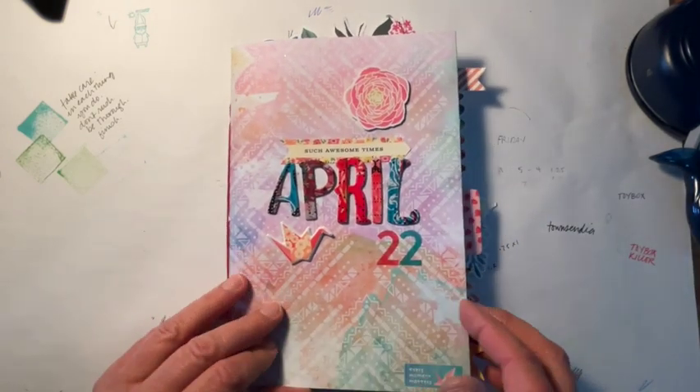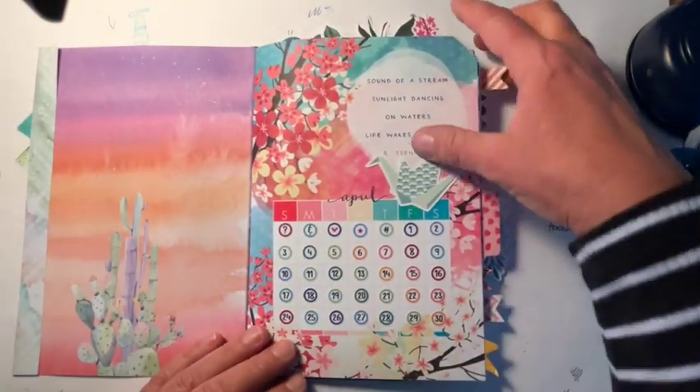Hello! I wanted to show you my April Dory before I put it away, just to flip through.